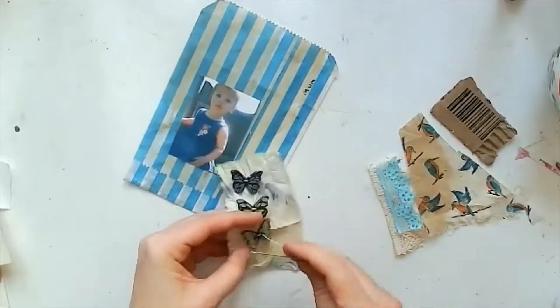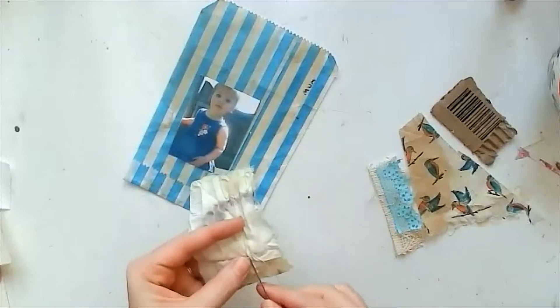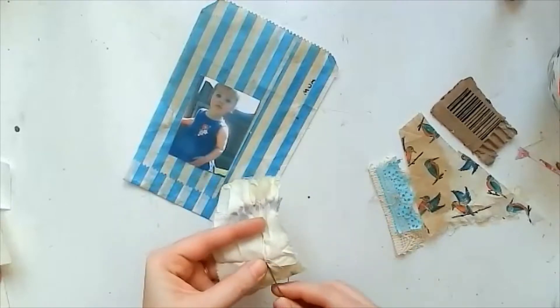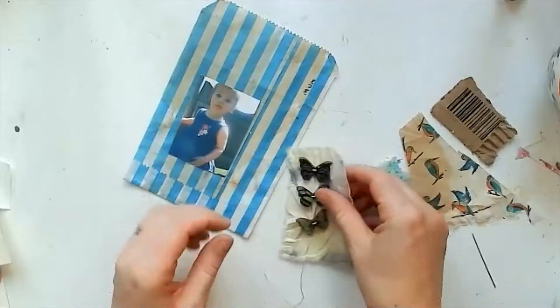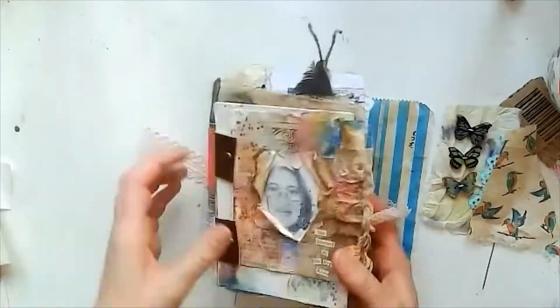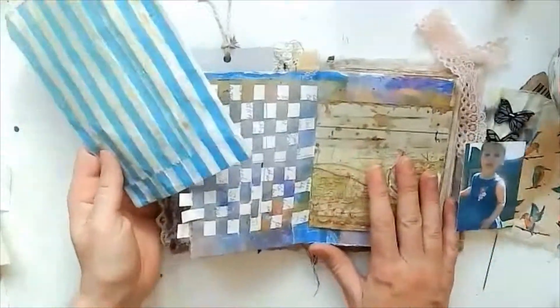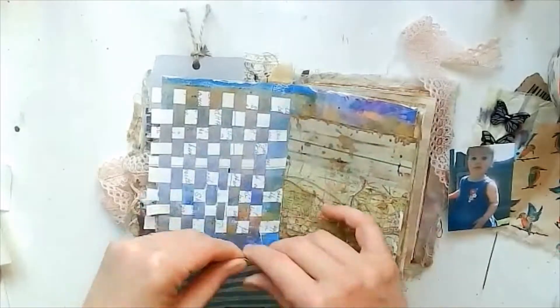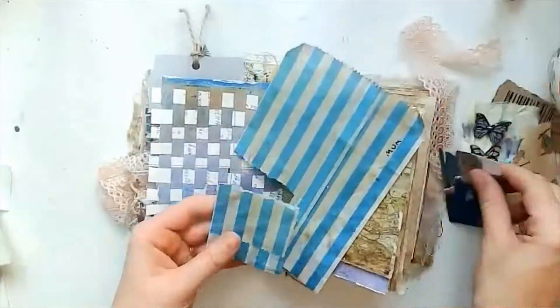I grabbed these little blue butterflies — I knew I wanted them in a line, so I grabbed a bit of eco-dyed fabric and I'm sewing them in a line. That's just to start us off. The only other plan I had for this page was that I wanted to use a corner of that little sweetie bag as a pocket, which is what I'm doing here.